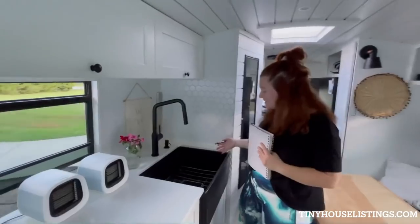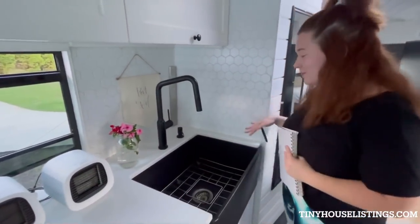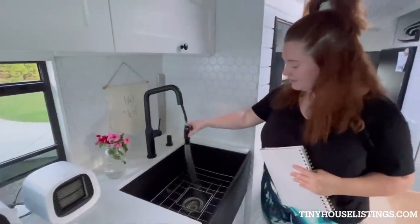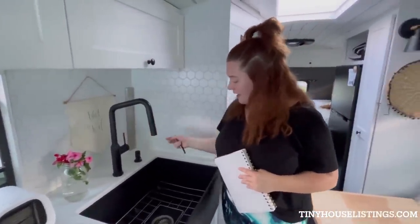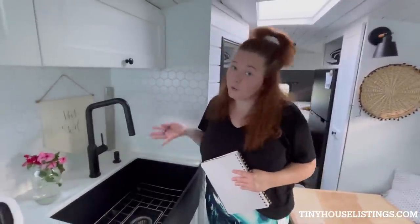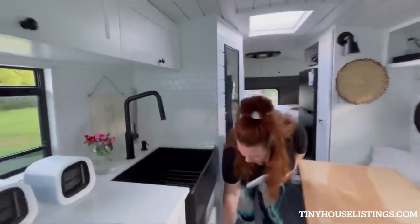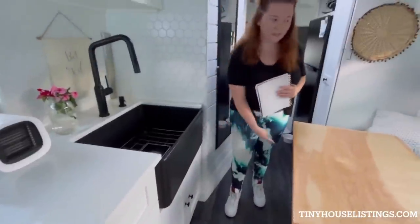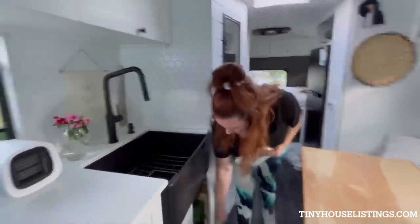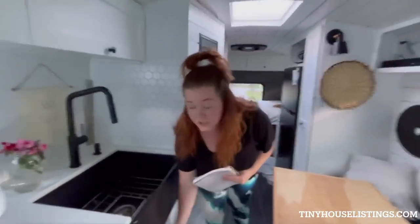This is our farmhouse sink. We went tiny, but we got a bigger sink, which I thought was so cool. It's a really neat setup with two different modes, and we can also use it to give the dog a bath — or a baby if we have one in the future. Down here we have our pullout trash can, a big space saver so the trash can doesn't have to be sitting out. On this side, we have storage with a lot of our cleaning supplies and stuff to wash dishes.